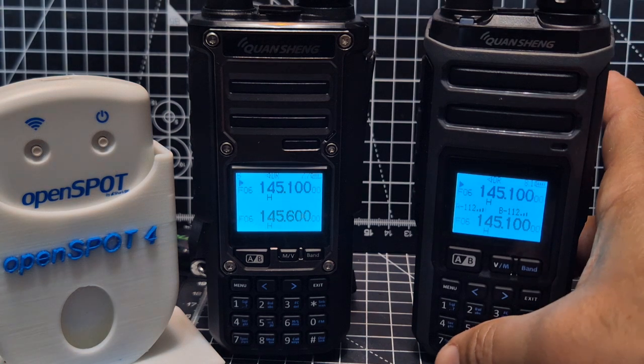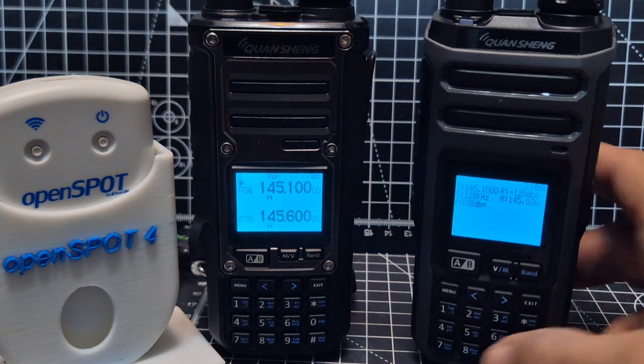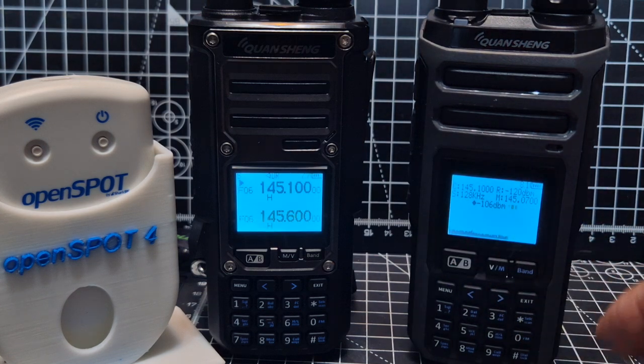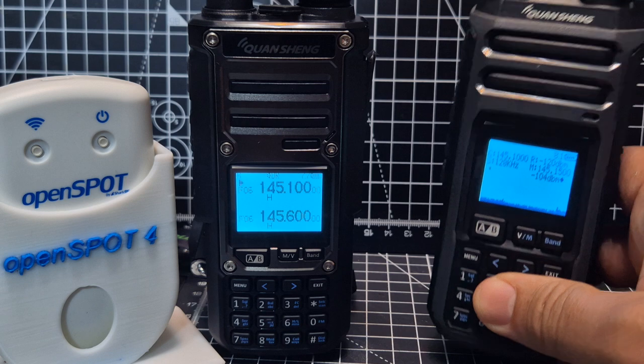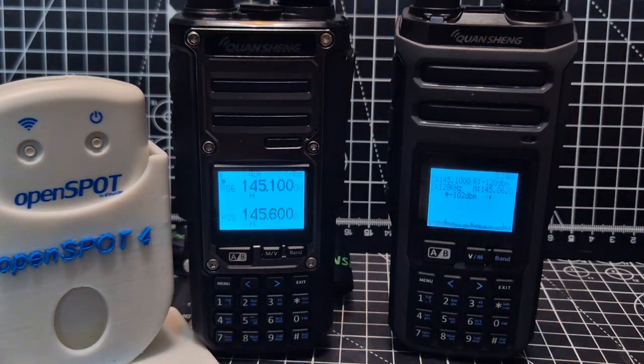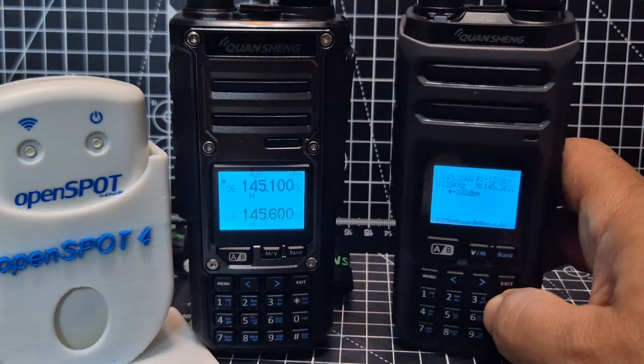One thing I noticed: if you press 7 to bring up the spectrum scope, the scan parameters don't appear to have changed there. So there's a whole new thing to learn about using the scope with scanning — but that's another video. Bye for now.